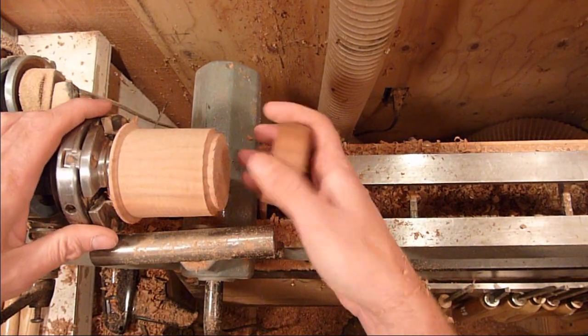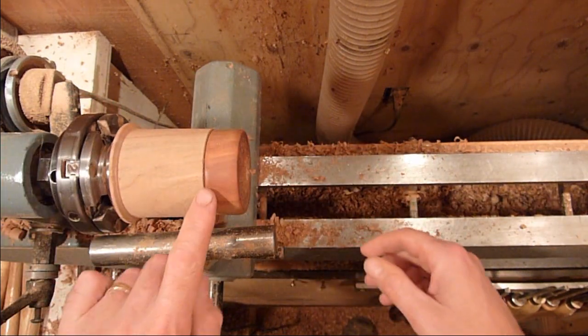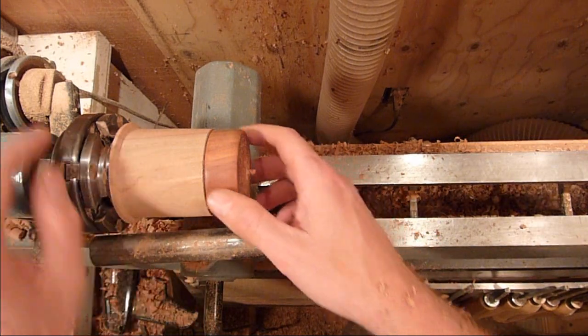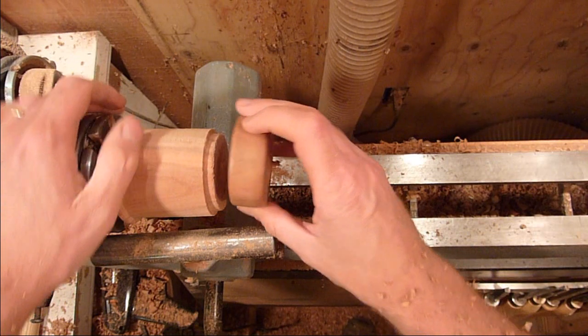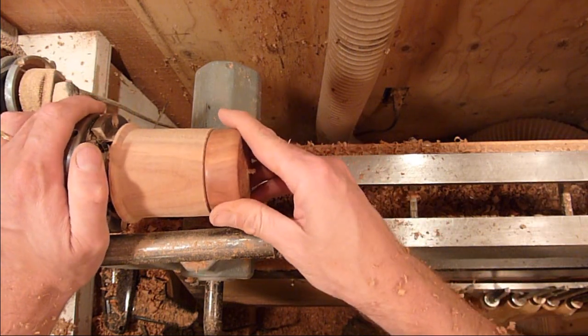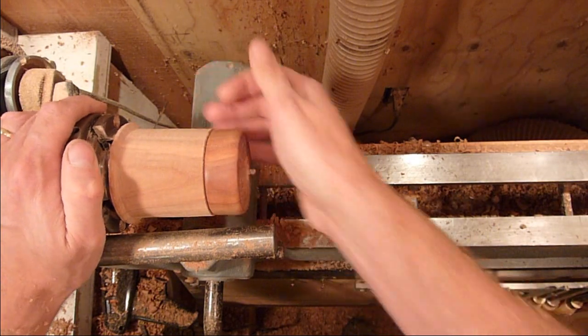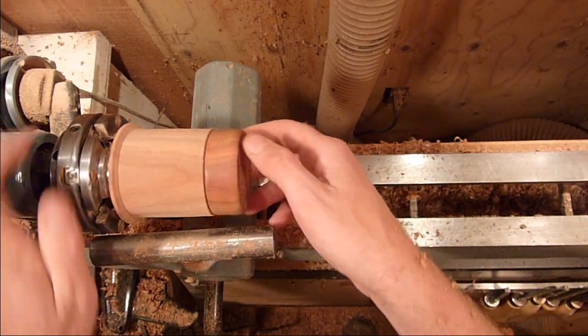Once you get the tenon turned down so the lid fits on, we can go ahead and finish the lid now. I left this just a little bit proud and we'll bring it down just a little bit more before we start sanding on it. This way you can line your grain right back up the way it came off. See how your patterns match back up?